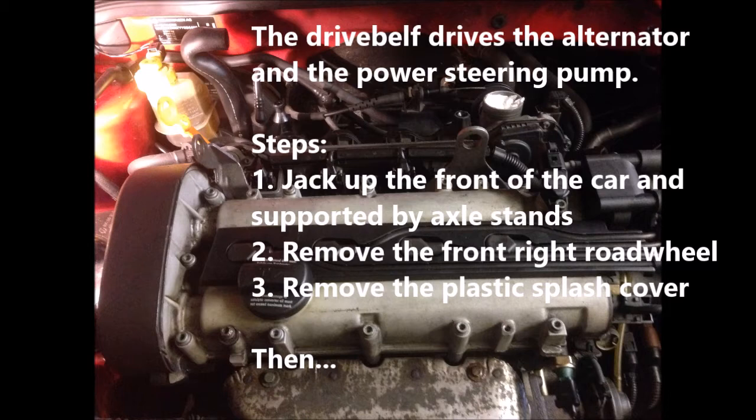Firstly, jack up the front of the car. Secondly, remove the front right road wheel, and then remove the black plastic splash cover.